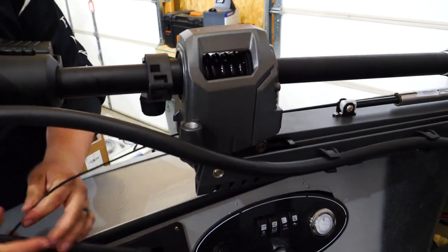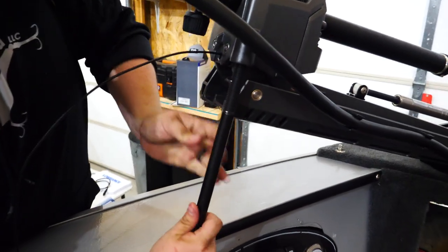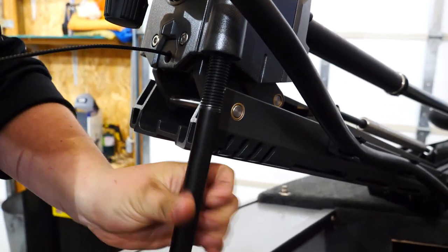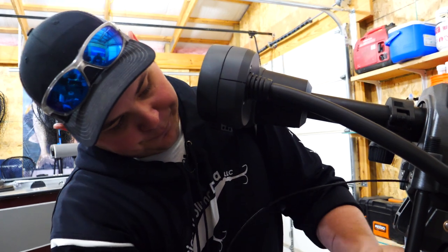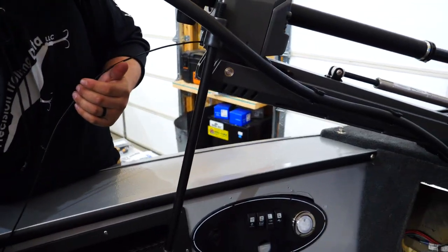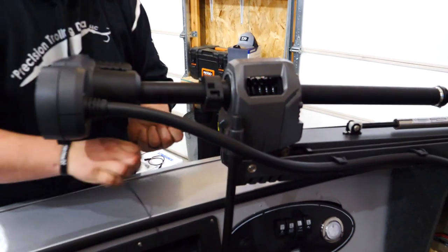Then all you're basically going to do is lift the motor up just enough to get that pole underneath there and tighten it all the way down. Once it's tightened all the way up, your distance should be just about perfect. Get some of these screws and rigging stuff out of the way and when you set it down you'll hear it click. We'll pull it up one more time so you can hear that click.